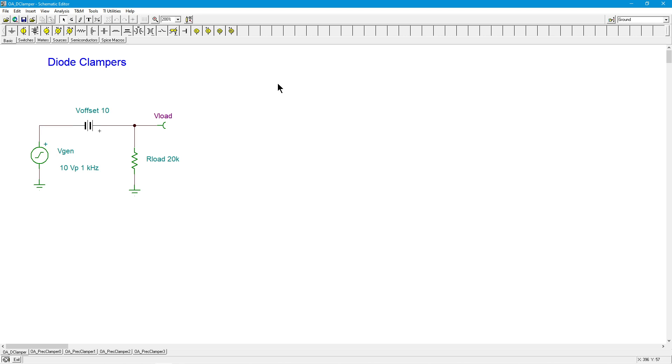The op-amp version is a bit more complex, although it does solve one issue with the discrete version, and that has to do with the forward bias of the typical silicon diode. In any case, if we had, let's say, a 10-volt peak signal, what I would like to do is add a 10-volt DC offset to it.